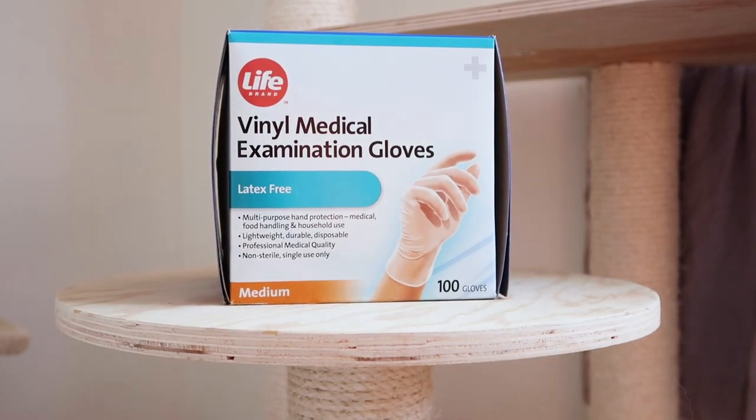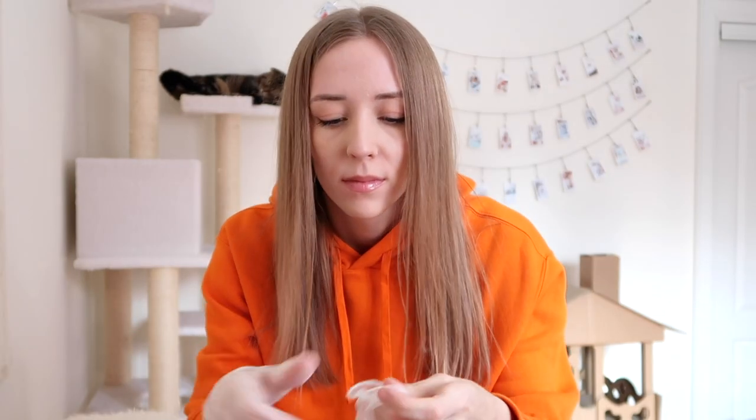Next is multiple pairs of medical gloves. I prefer to use latex-free, but this just prevents any bacteria from spreading to the babies should you need to intervene and help your queen with the umbilical cords.